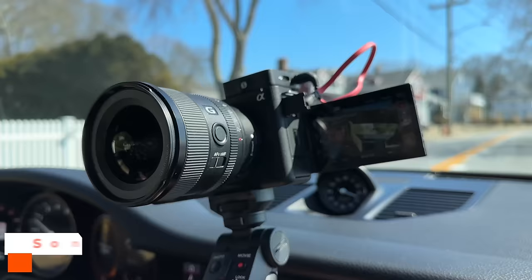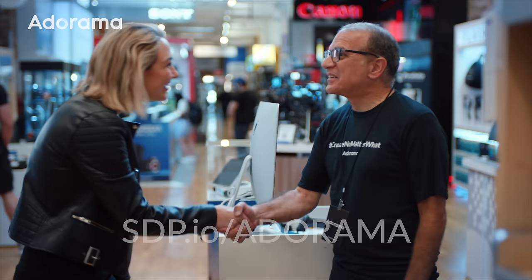That last shot was a little bit shaky, so we turned on dynamic active stabilization, which acts like a kind of built-in gimbal for your camera. That's nice because you get this light setup and you still get good image stabilization.